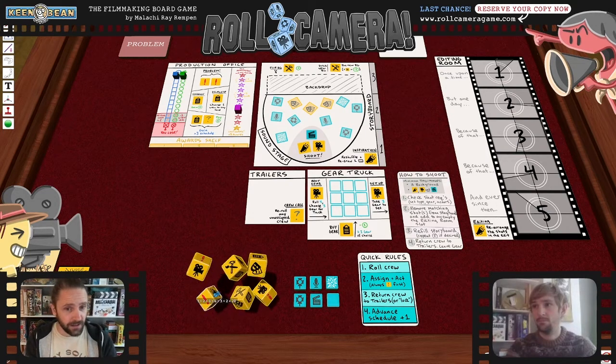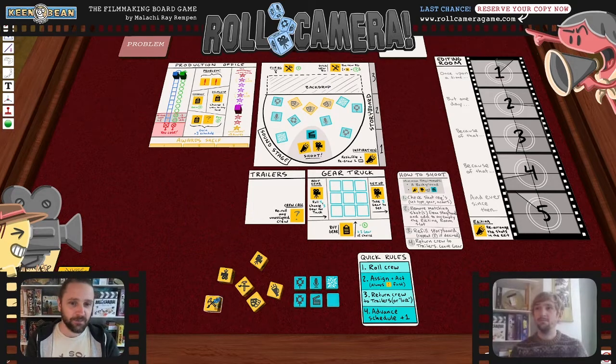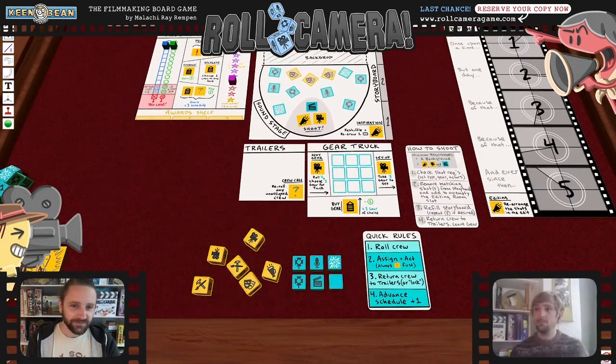This is partly why people consider Roll Camera a thematic game even though that particular mechanic — rolling your crew dice and seeing what you get — doesn't literally happen on a movie set. You don't get a random assortment of people and jobs. However, the feeling of not knowing what the next day is going to bring, or what resources you're going to have, and figuring out how to work with what you've got — that is exactly like filmmaking. That feeling is dead-on for what it's like to get up every morning before a day on set.